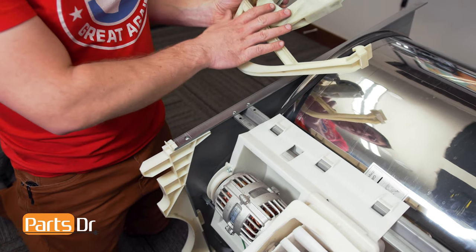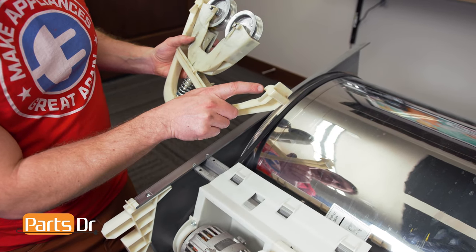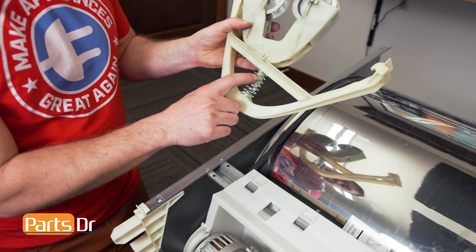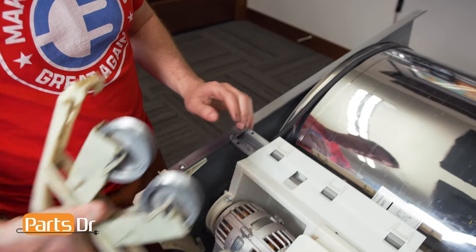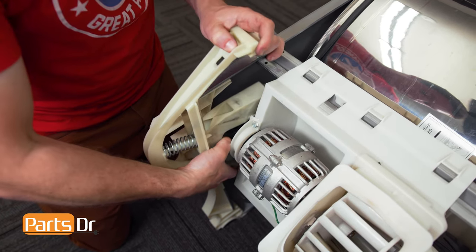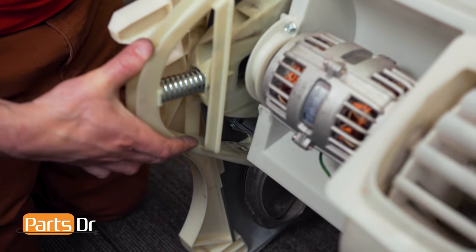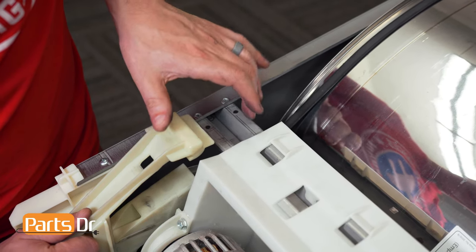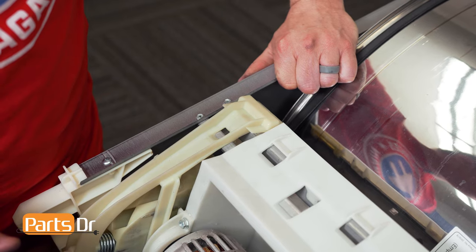Before installing the idler pulleys, first make sure your belt is aligned on the drum and on the shaft on the motor. We'll be aligning the notch on the bracket on both sides. Make sure that the spring and the pin are aligned and slightly compress it. Hook the bracket on the bottom first. With the bottom locked in place, push the top while compressing the spring until it locks back in place.